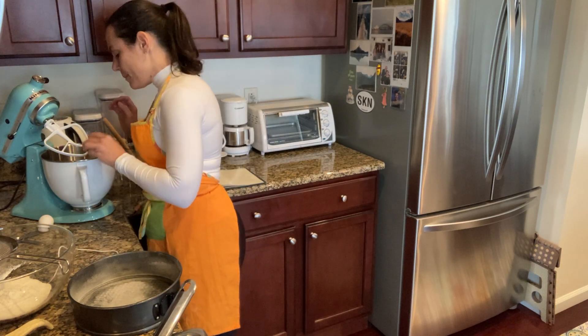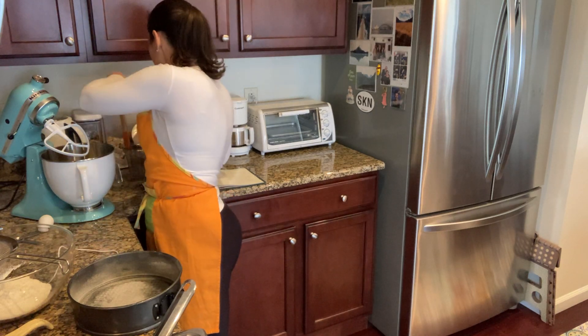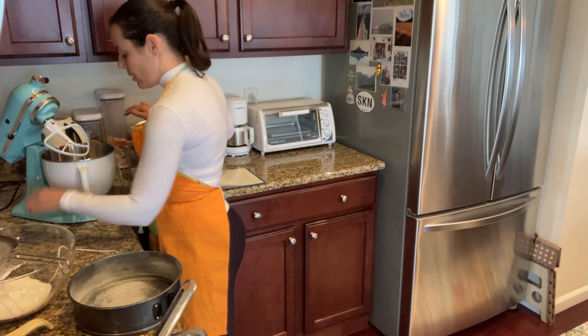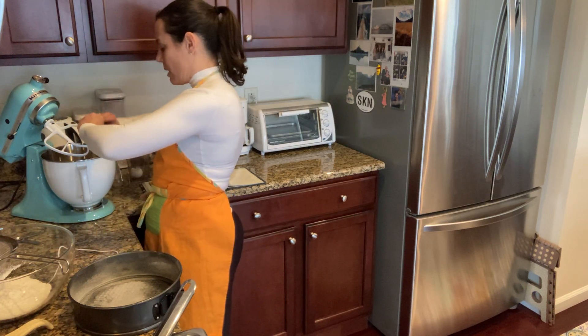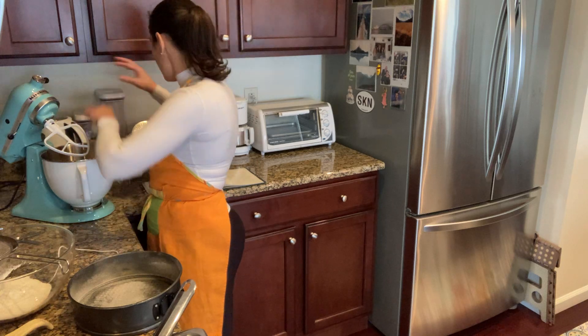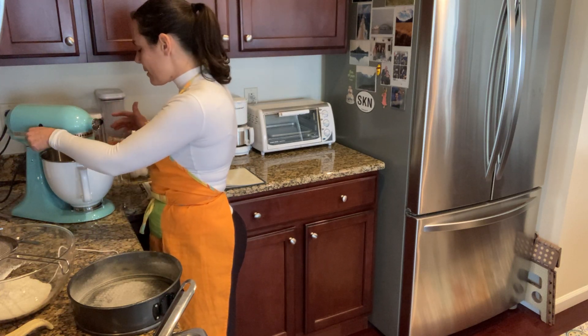And then the eggs — I'm going to take those eggs and place them in there. I'm using two large eggs. I imagine if you're a baker you're always using large eggs. So we're going to mix this all together.